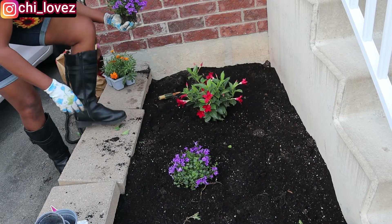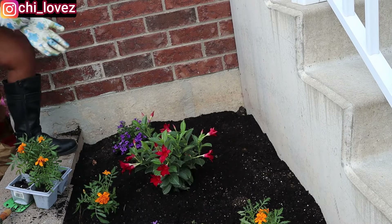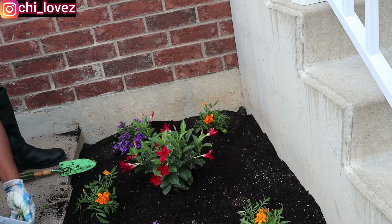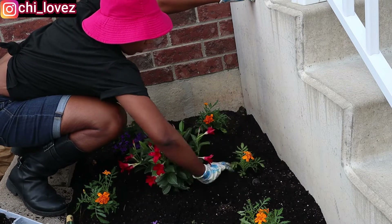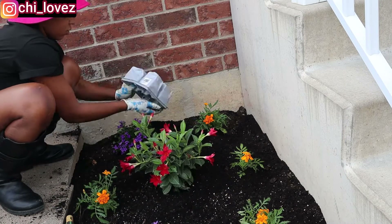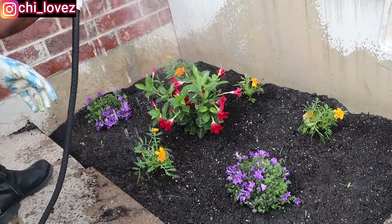I'm gonna be making a pattern while I'm doing this. I have the yellow and the red flower at the center, then I'm gonna have other ones surrounding it. The reason being that when the flower grows, the red one will pop up at the center while the yellow and the purple ones will cover it, giving me a very colorful and unique plant. Once I am done I will go ahead and water the plant — water helps a whole lot. I'll be watering every morning and evening so it's gonna help the flower and plant to grow very well.